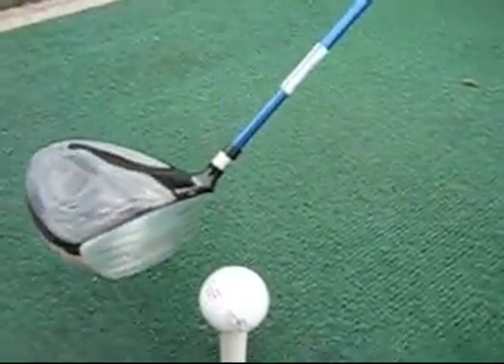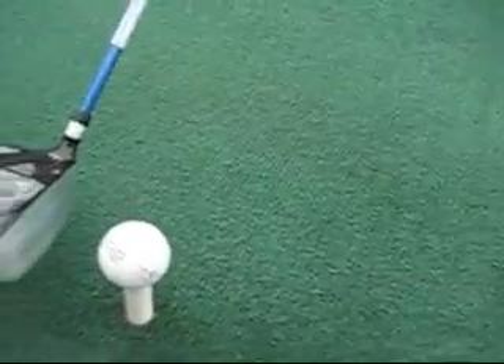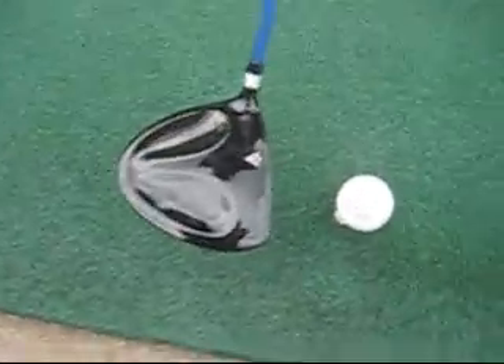And I tell you, it's very strange. I don't know how, but I hit the ball straight every time I do it.